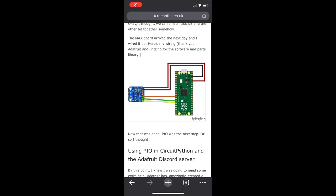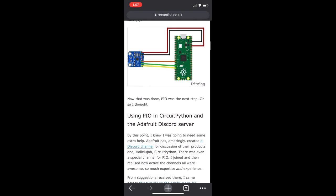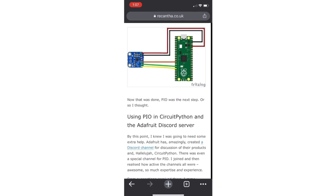Wiring is pretty easy. Voltage, ground, and GPIO pins 9, 10, and 11 from the Pico to the amp.